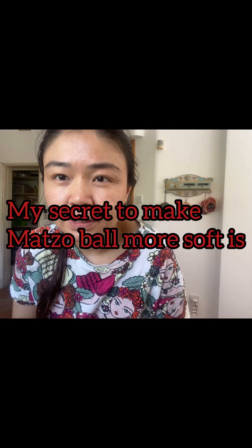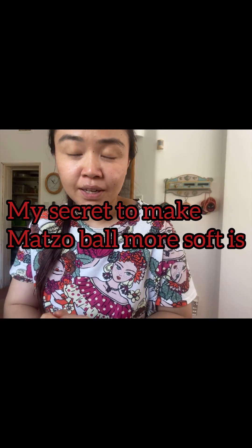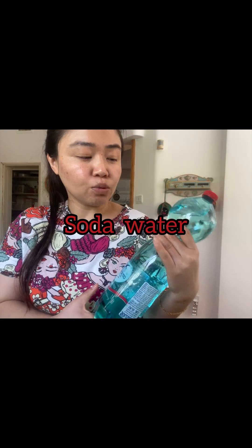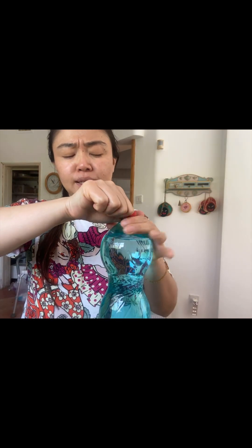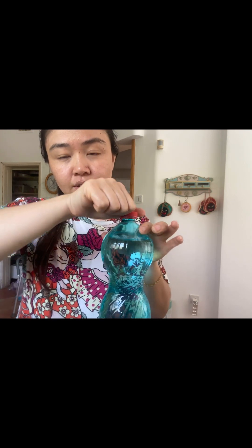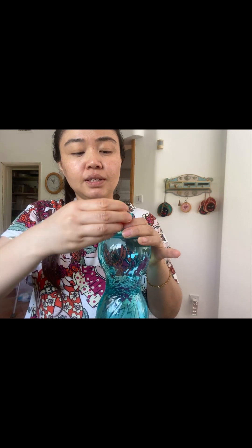My ultimate secret to make this — this is completely optional — you can use water. You can soak in water instead of soda. But I use soda to make it soft and floppy and very tasty. So you can take half a cup of soda — half a cup is enough.